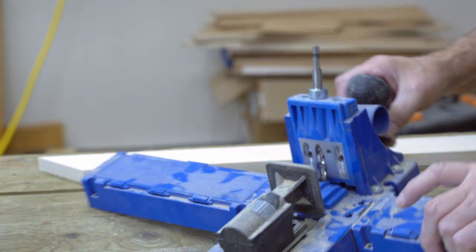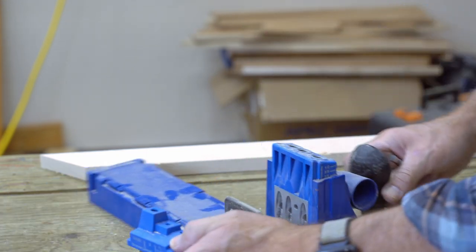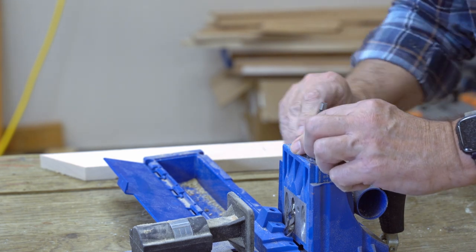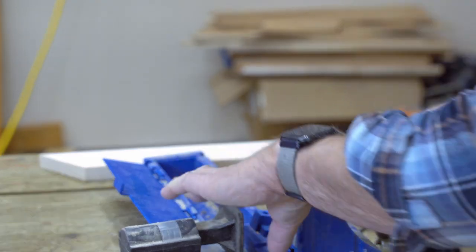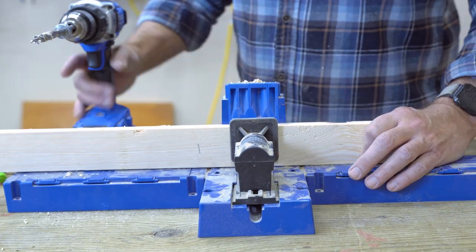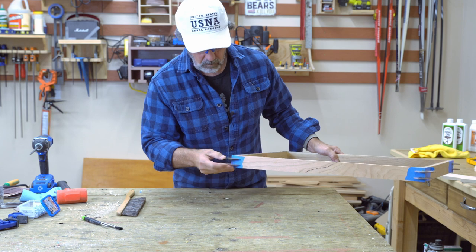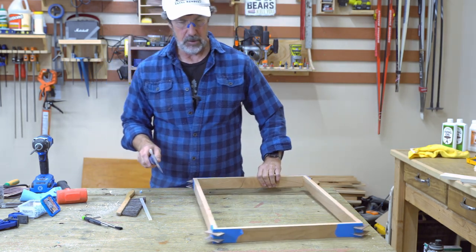Now all I need to do is put some pocket screws in here and then paint it black. I set it up for three quarter inch stock and then inch and a quarter screws. Put that down there and then adjust the collar down to be flush — that's for inch and a quarter. I'll drill and verify that's going to work. I'll let the glue dry overnight. Looks good. Pull saw out — it's the best tool for cutting it flush.